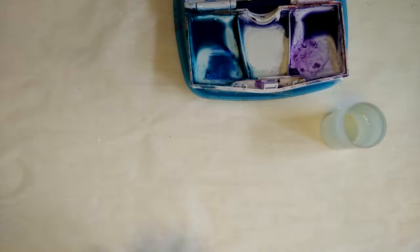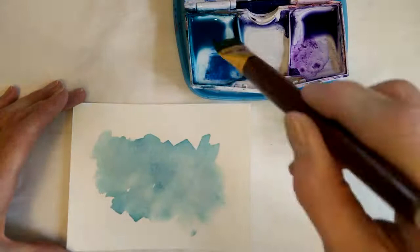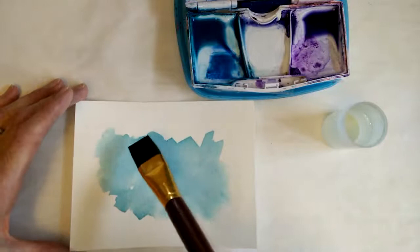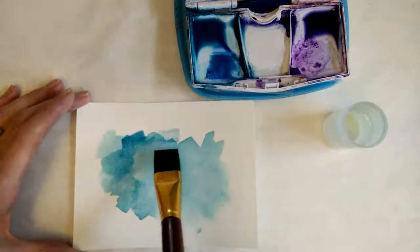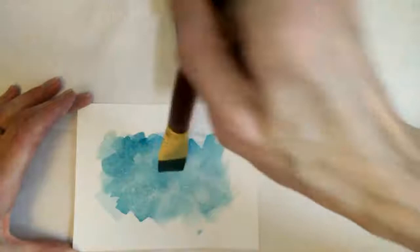Now I have a page with the first layer dry, and I'm going to do another layer. This is called glazing — when you're putting a wet layer on a drier layer. I just do a similar pattern, and it gives it much more texture and makes it really interesting.